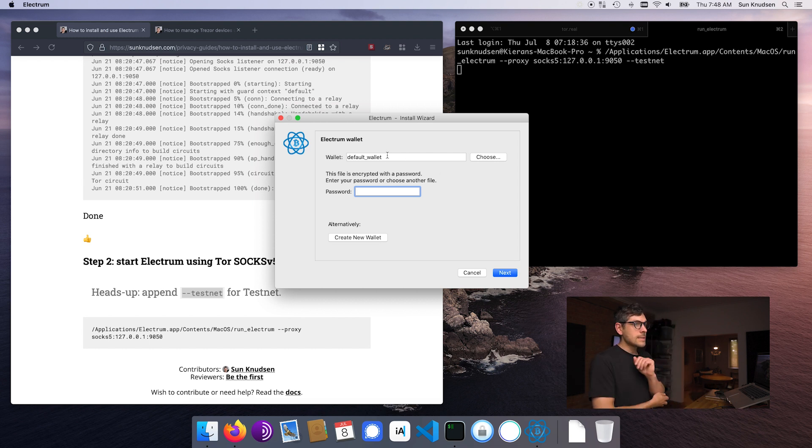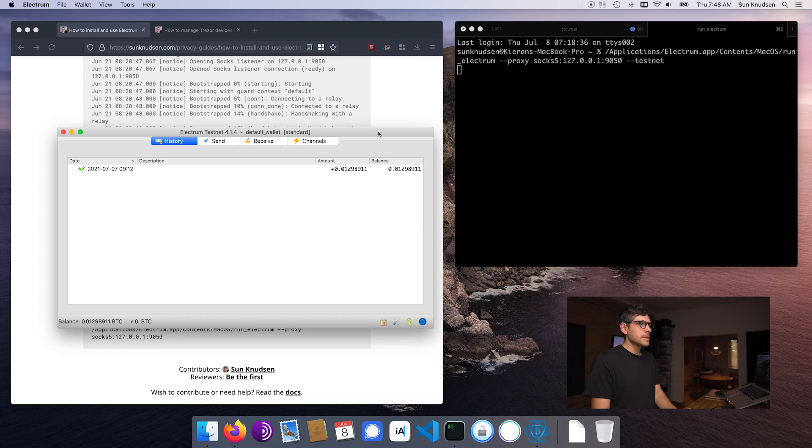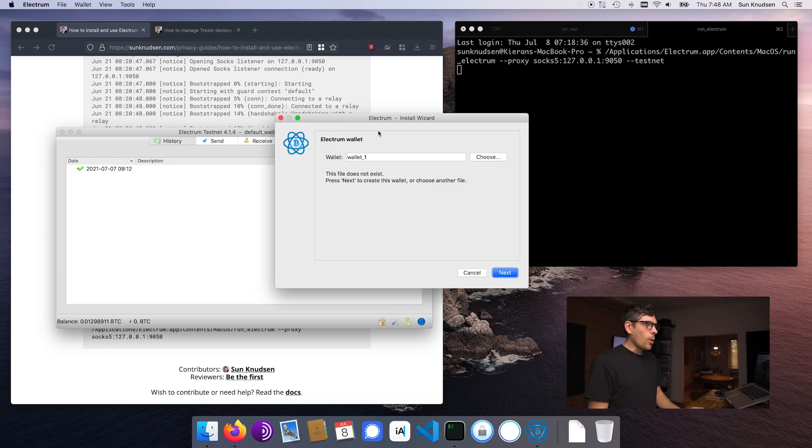So we created a wallet last time and I'll open it. I also sent a little bit of testnet Bitcoin to it so that we get to transact. Now if I create another wallet, we'll call this one multi-sig. So when you want to create a multi-sig wallet, you need to make sure that you have hardware wallets. You can also create a multi-sig wallet using multiple Electrum instances — I used to do this back in the day, using Electrum on Tails as a signing entity — but from a UX perspective it's kind of shitty.